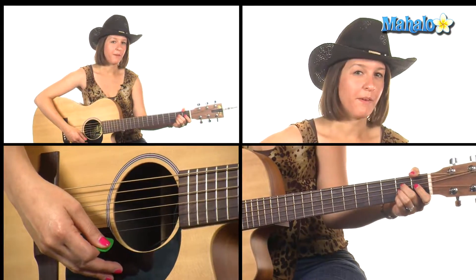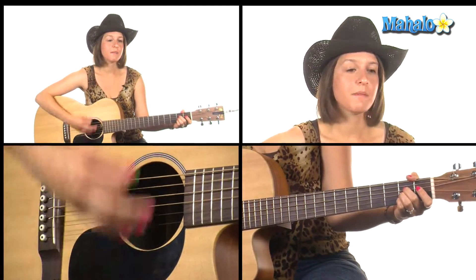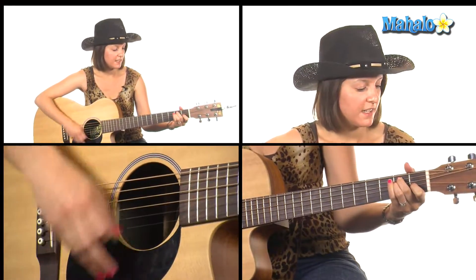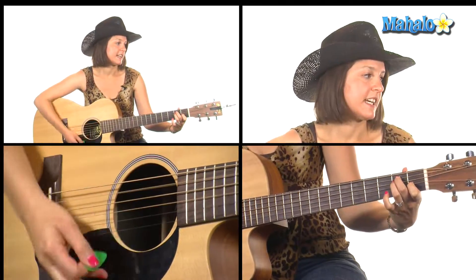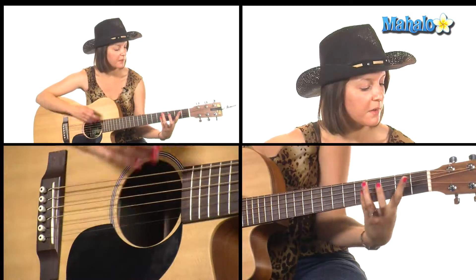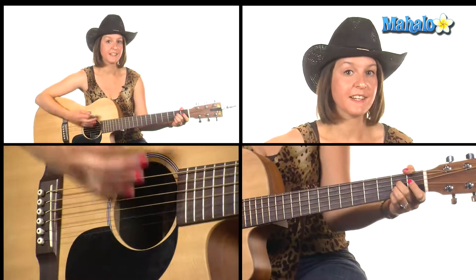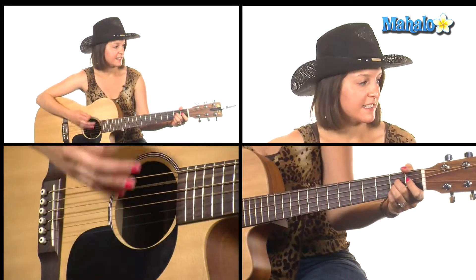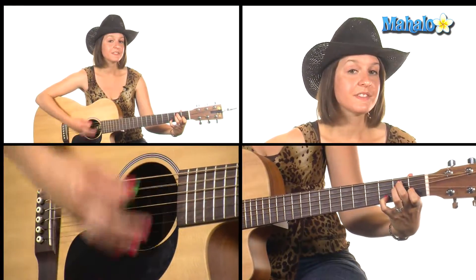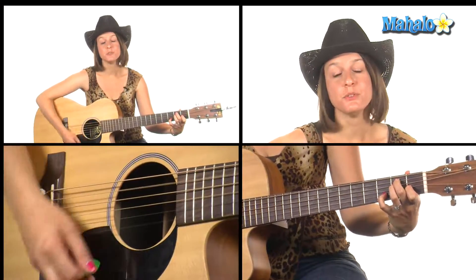I'm going to go through that one more time from the beginning of the verse, starting with A — 'All My Exes live in' — E, E7, and then B minor, B-flat to A. Continue on with A — 'My Exes live in' — E major, E7, E, E7, back to A.